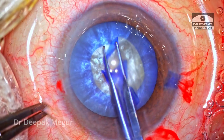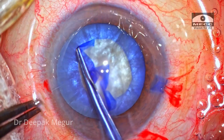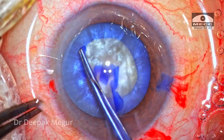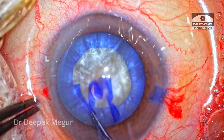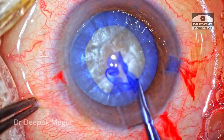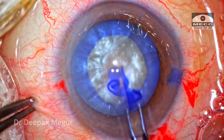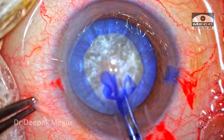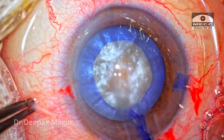This decision is taken intraoperatively once I feel confident that the capsule is behaving well and the chamber is well maintained. It's much easier to control the tear of a very thin flap compared to a slightly bigger flap. As we can see, the rhexis is very well under control and I could achieve a decent-sized, about four and a half to five millimeter rhexis.